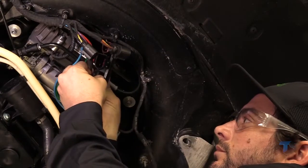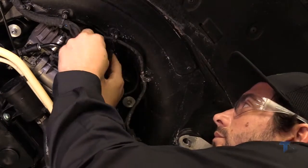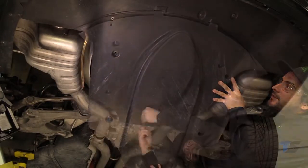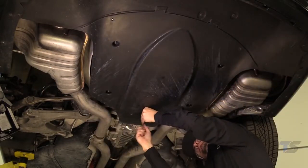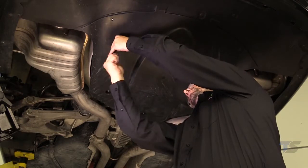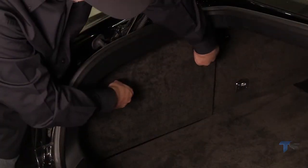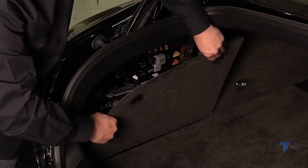Reconnect the three electrical plugs onto the compressor assembly. Replace the cover and tighten the fasteners. Replace the relay, which is found in the trunk, with the one provided in the kit.